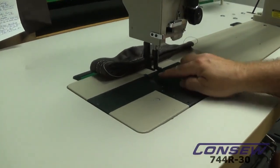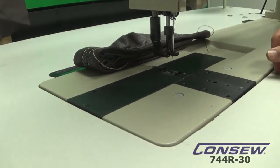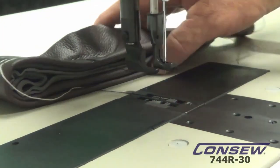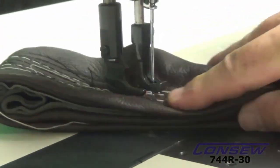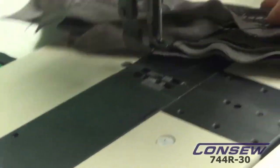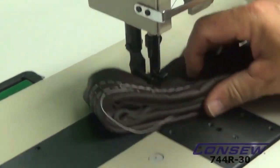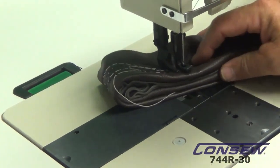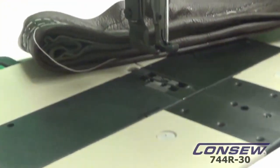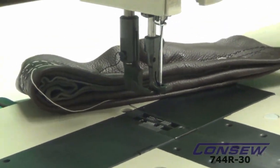The clearance under the foot is 20 millimeters, or 25/32nds of an inch. You can actually see the sewing capacity — we've already sewn through a number of layers of leather and we still have some clearance under the needle bar and the presser foot. It has a built-in bobbin winder, which is pretty handy — it's right here on top.